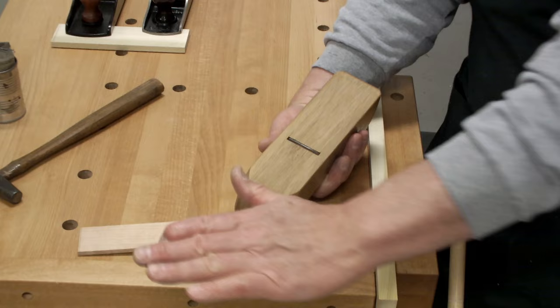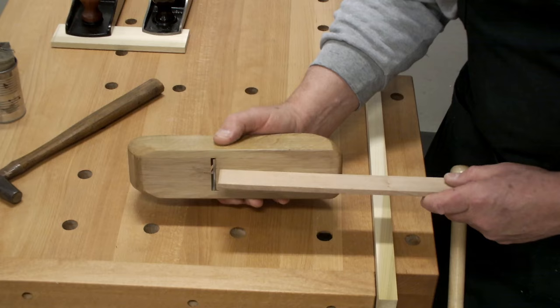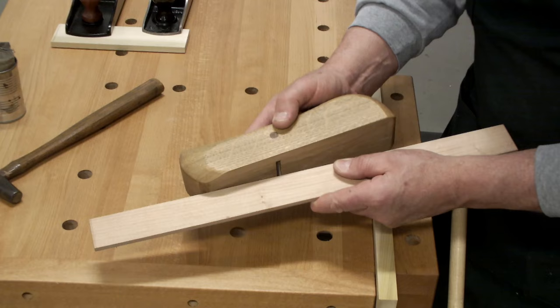But your blade sticks out. The sole itself is flat. The minute your blade sticks out — I'm going to exaggerate this because I'm set at like a thousandth of an inch here — basically, if you put it on the heel, you're going to have an air space in the front. If you put it on the toe, you're going to have an air space in the back. It's rocking on that blade.